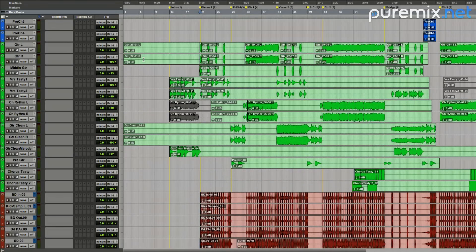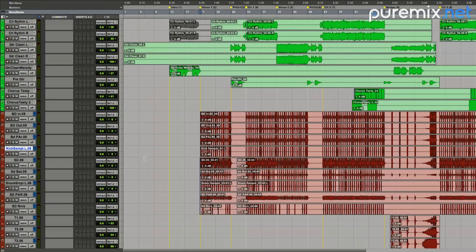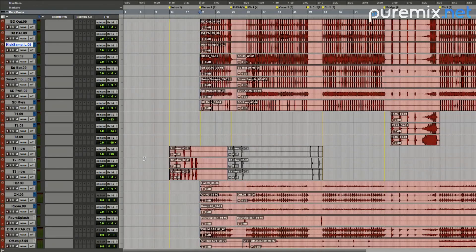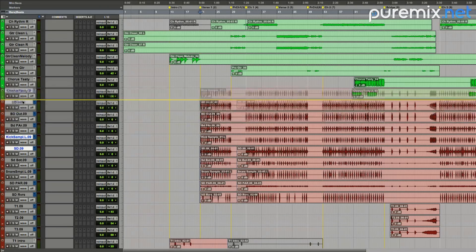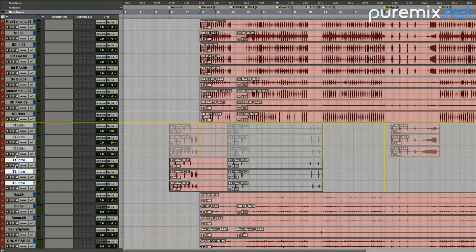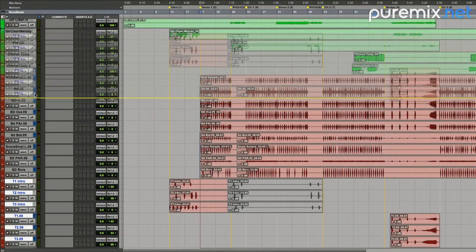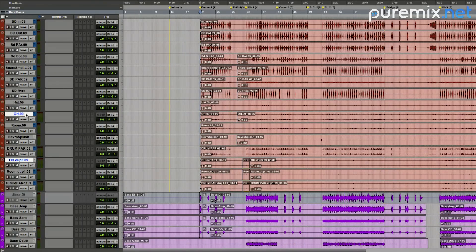Tasty, isn't that nice? Then we have kick drum, snare sample. We will make the drums how we like them — bass drum in, bass drum out, BD par, kick sample. We'll start by organizing our drums. The way they have it laid out is different than how I want it. Let's make kick sample and then snare top. We're going to organize the drums: kick sample, snare top, then the toms. They got three toms and a whole party of toms. We'll put those there, and then we'll look for overheads, put the room tracks.